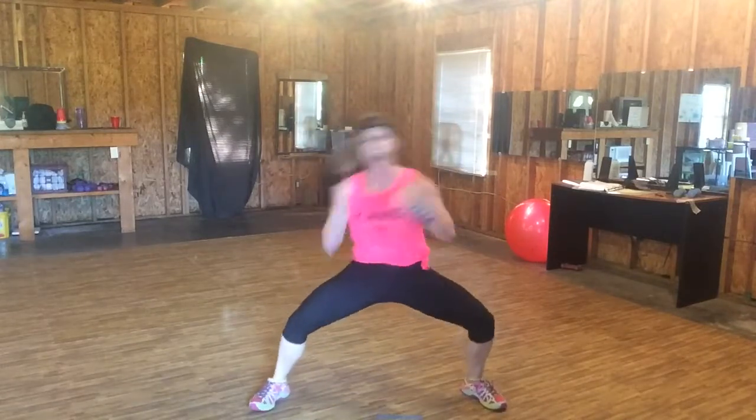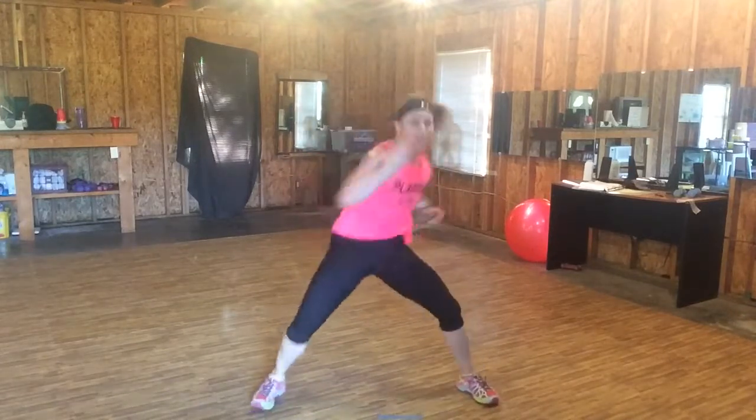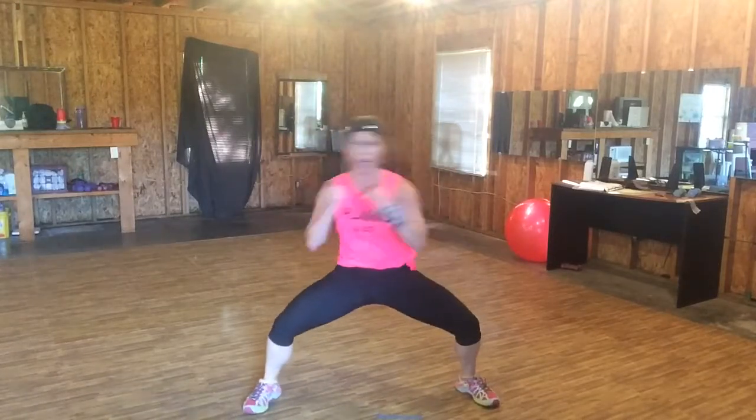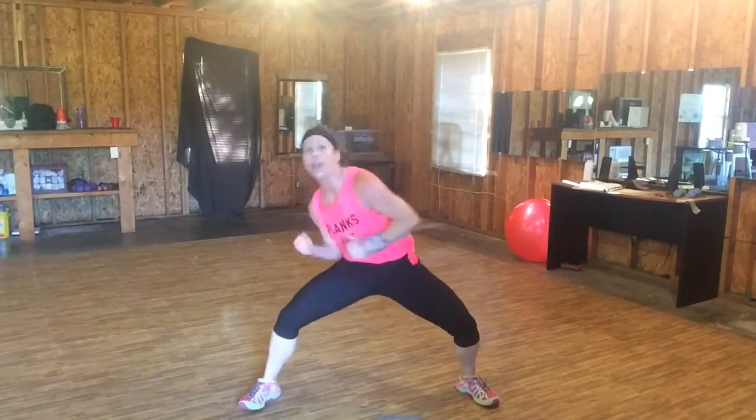Eight, seven, six, five, four — uppercuts. Punch like you mean it. Come on, get down low. Six, five, four — burpee.